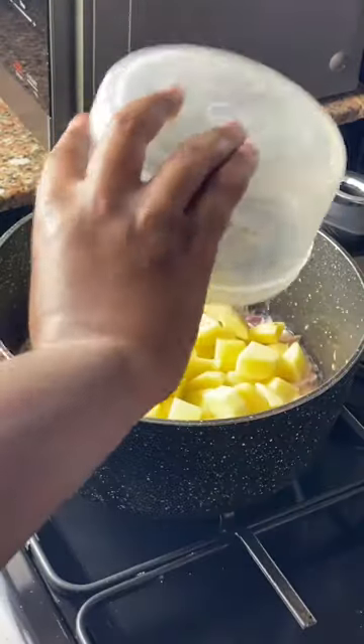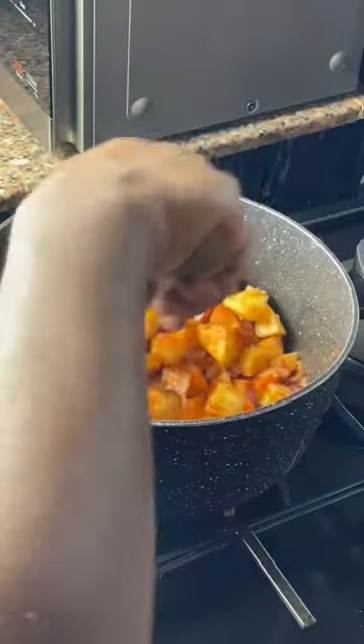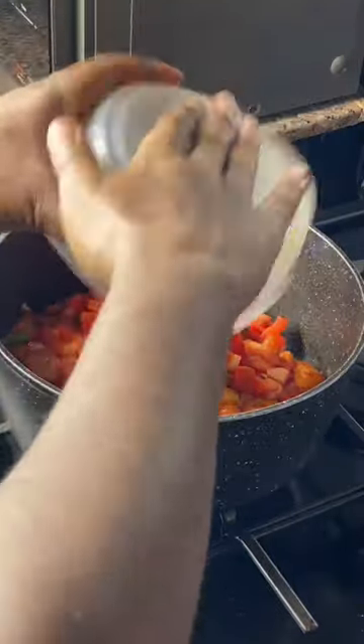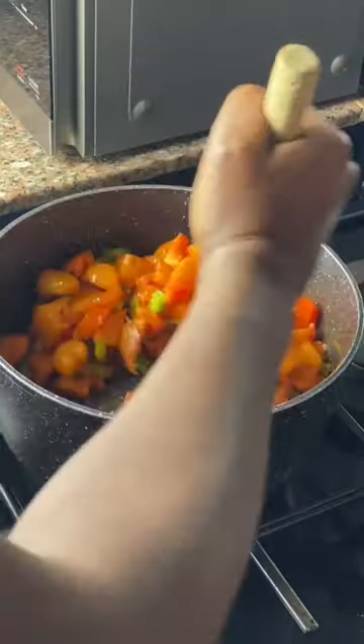The potatoes with spices are next: paprika, garam masala, and white pepper with salt to taste. You see what's wrong with this new angle. Your potatoes should soften but not all the way before adding in tomato paste, green bell peppers, then tomatoes — make a sauce with that.